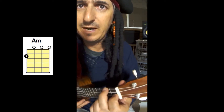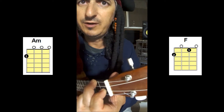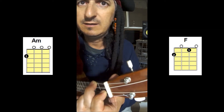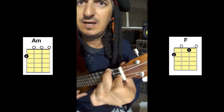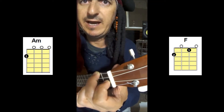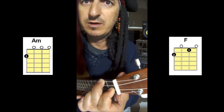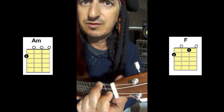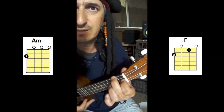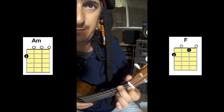All you do to play the F major chord is put your first finger down on the third string, which is the E string, at the first fret. So the only difference between the A minor chord and the F chord is one note — all you're doing is pressing down the E string at the first fret, and you can see it makes a lovely little diagonal shape if you look down at it from the top.